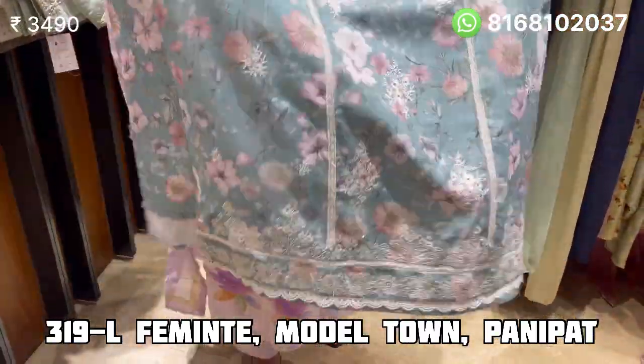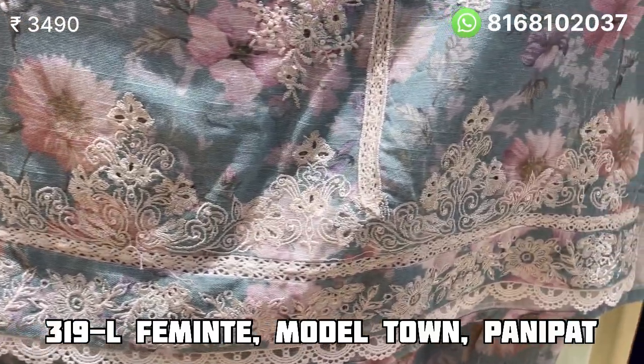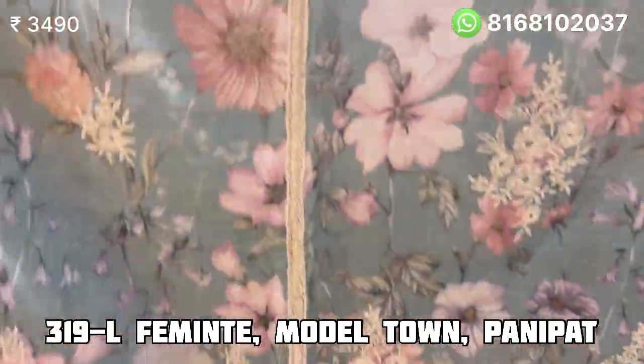I will show you the yarn — it is very beautiful thread work. The price is Rs. 3490.